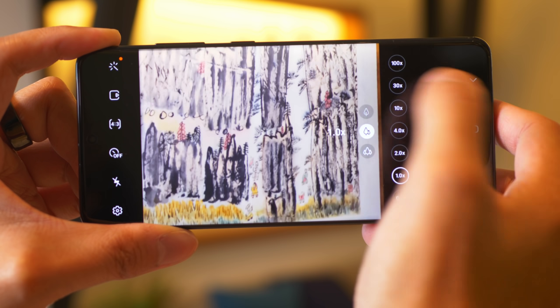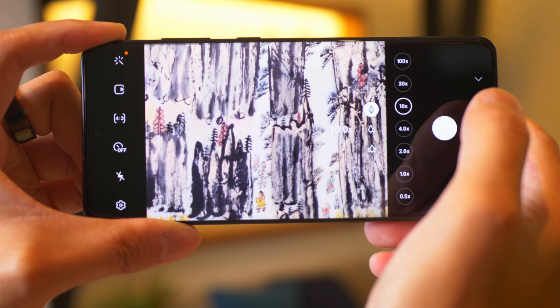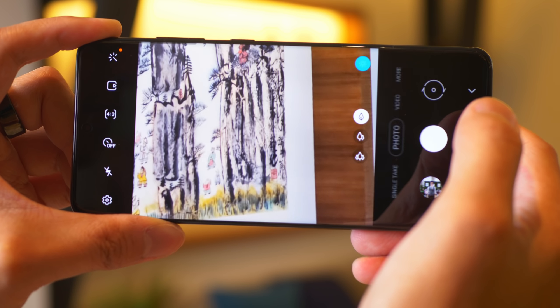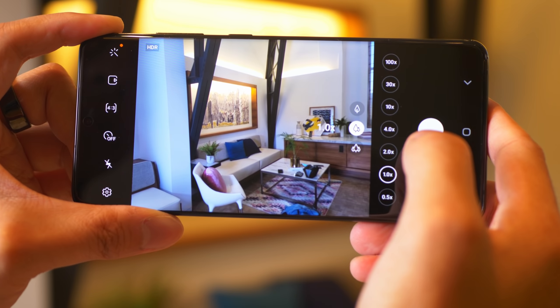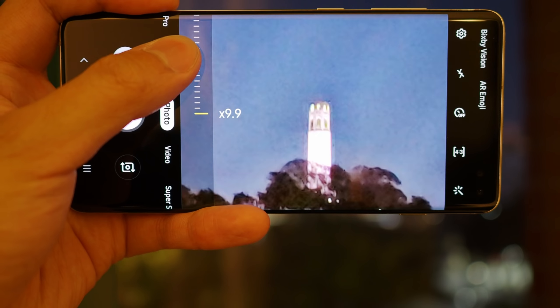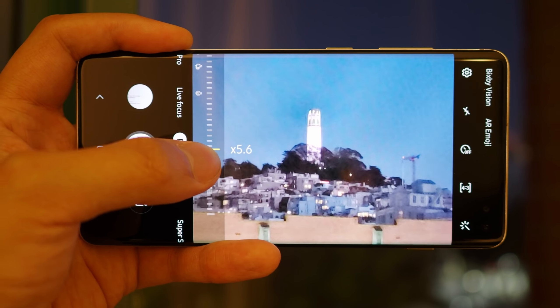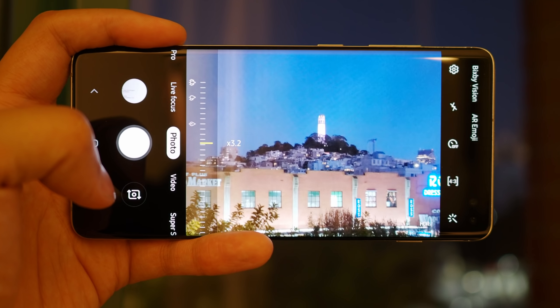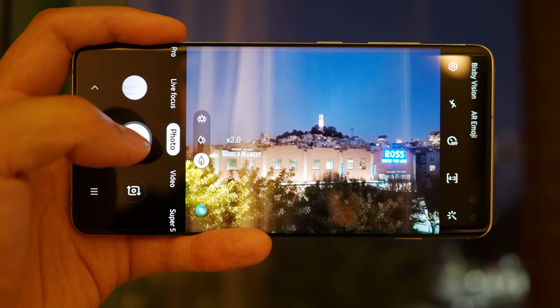The S20 Ultra, the bigger phone relative to the S10 Plus, now has a massive 108 megapixel sensor, and of course there is that zoom — all the way to 100 times hybrid zoom. But I'm still skeptical about whether it's ultimately useful for a lot of people. That's why the Galaxy S10 Plus is still viable enough with its two times optical zoom. Zoom is not something I use as much as the wide angle, which is still on the S20s and has been on the S10 Plus.